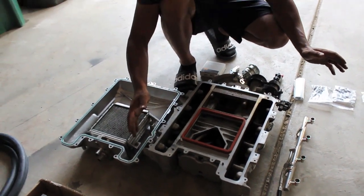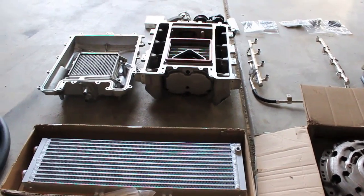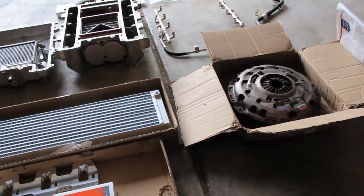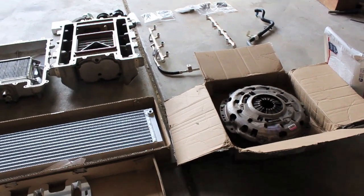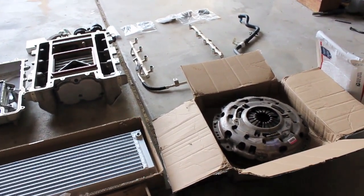I do have a supercharger oil that I have to change out, so once the build gets a little bit closer I'll be doing that as well. This is pretty much all the parts you'll need to install this supercharger onto a GTO.